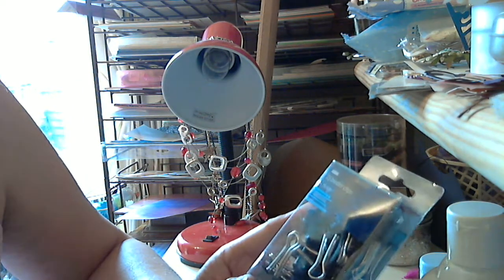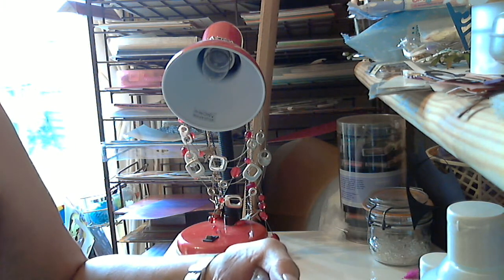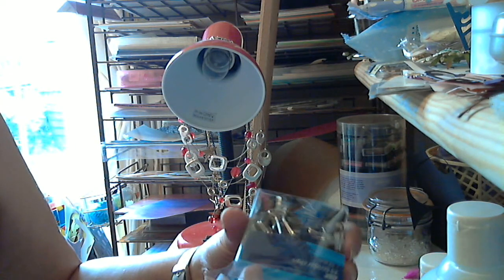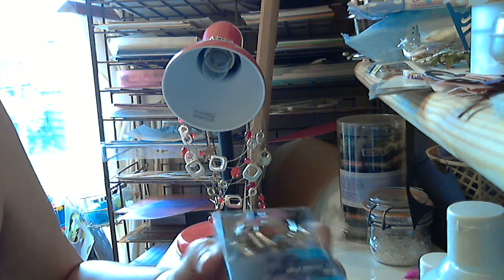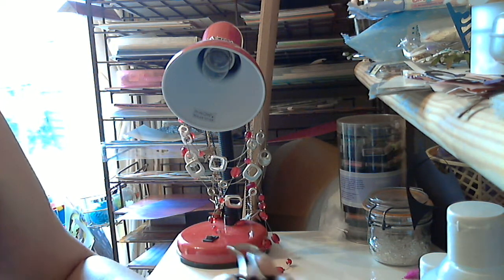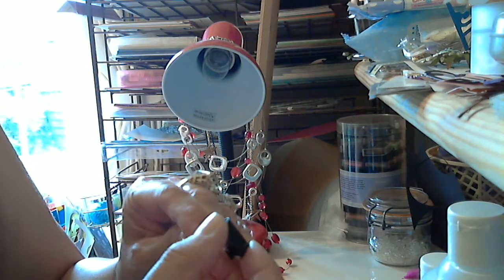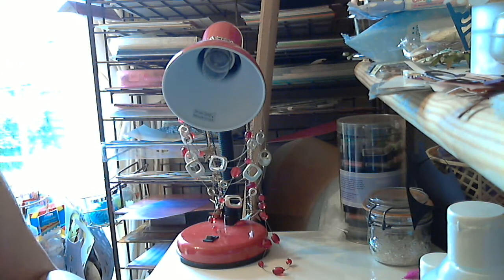I got some binder clips — they're only like the little ones, you know the little bulldog clips. I had a win getting them out of the packet — tiny clips. I think they were £1.25, so I thought damn the expense, I'll have them.